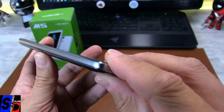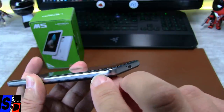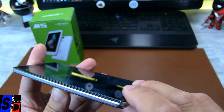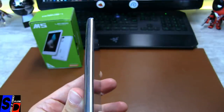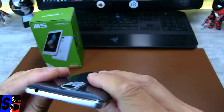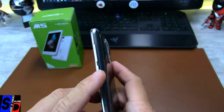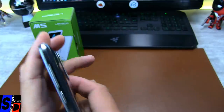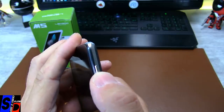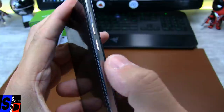On essaye de faire une belle mise au point là-dessus. Vous le voyez, le dessin quand même est plutôt joli, c'est proprement usiné, joliment usiné. Donc le micro, la prise micro USB. Sur le côté gauche, vous n'avez rien hormis du métal. C'est légèrement frais même s'il fait très chaud. La prise jack 3,5 pour votre casque. Le bouton power, le volume plus ou moins, avec très très peu de jeu.